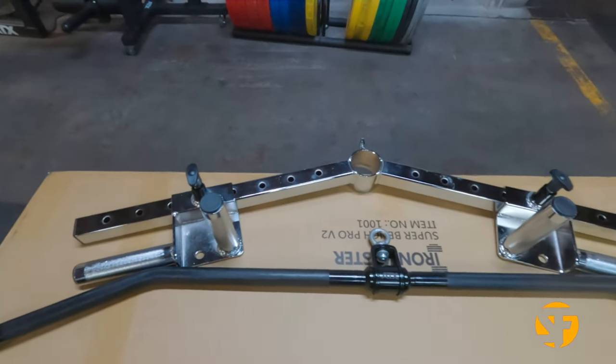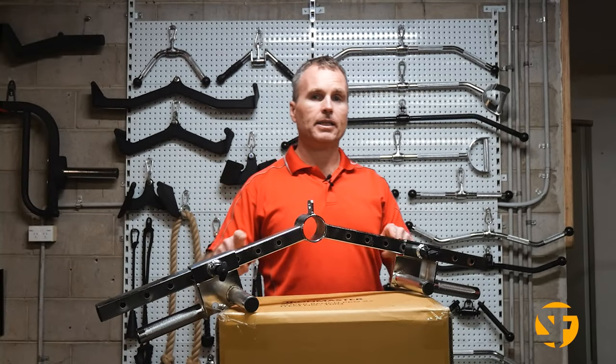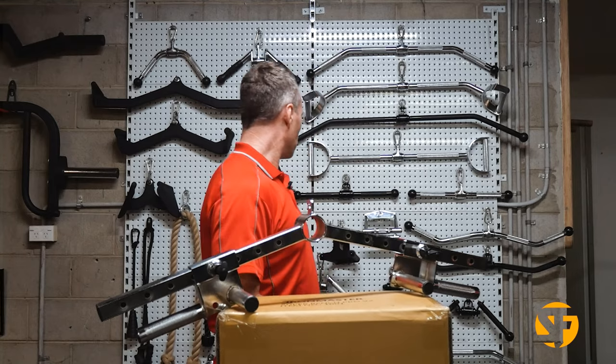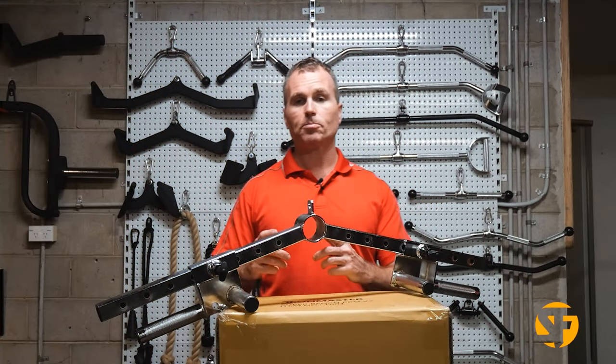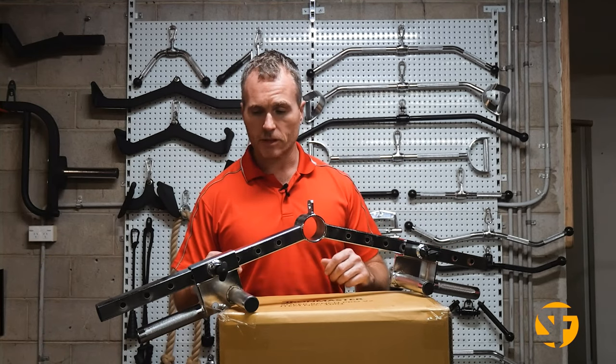Another important feature of the build is this 15-degree angle. Compared to other attachments, particularly for rows, you have a much better range of motion — especially if you don't mind a beer and you've got a bit of a gut, like myself.